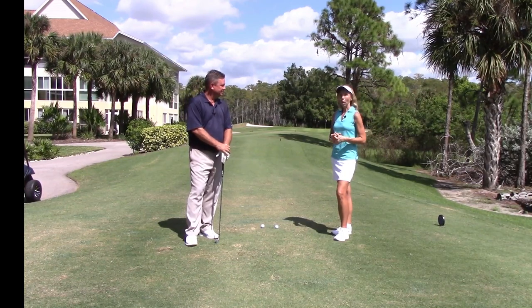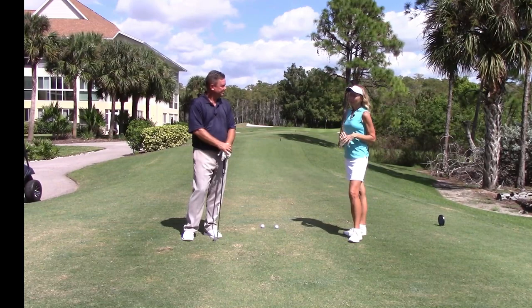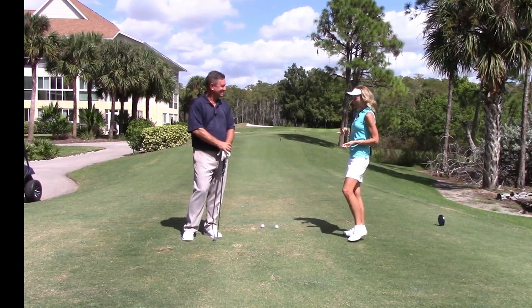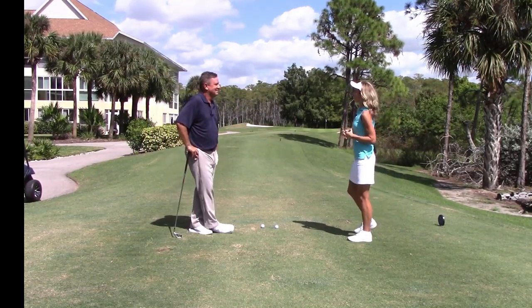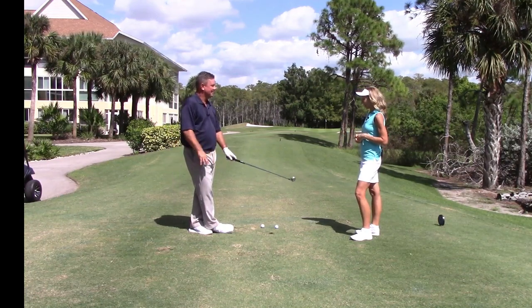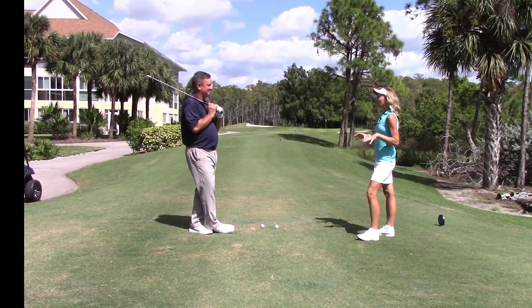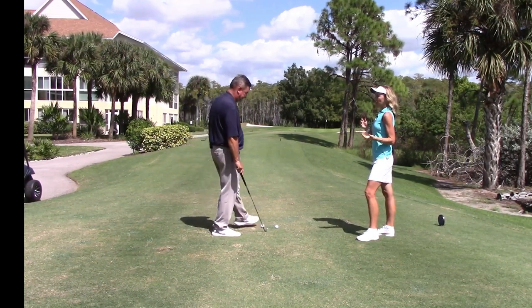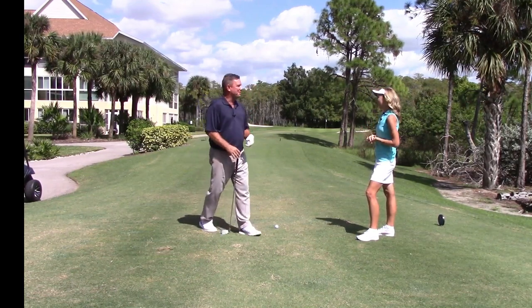I'm thrilled to be back out here on a golf course as always. My golf game, though, is not quite as beautiful as our view out here today — not very pretty sometimes. Sorry to hear that. I'm out there practicing as much as possible, but I'm noticing I have some inconsistencies on the golf course. One of the things I'm running into is I feel like I top the ball a lot, and then I don't get very much distance out of it.